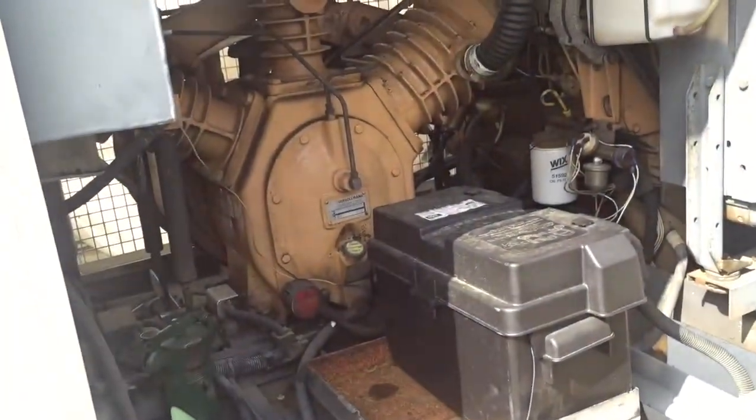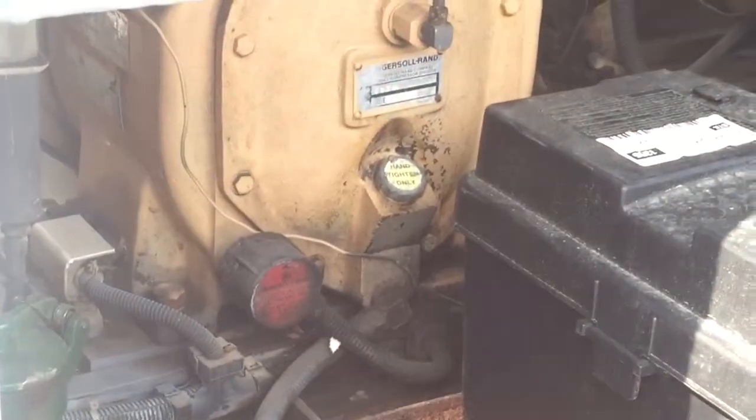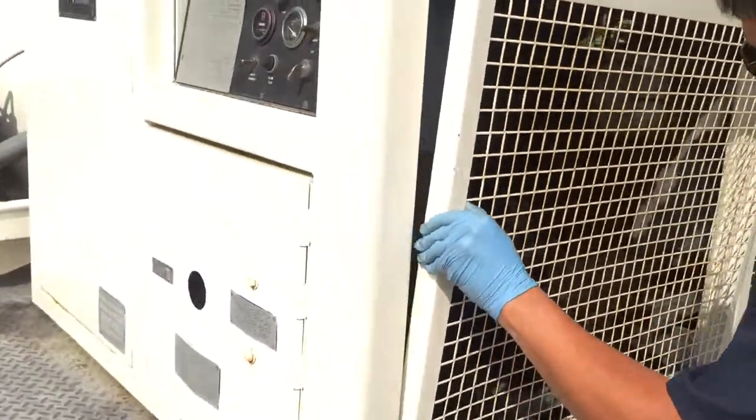That's oil for the engine. How about the compressor? Oil for the compressor is right here. You've got to wait about five minutes after you unload it from the truck to start it up, just so that the oil can settle in the compressor.